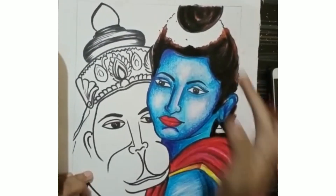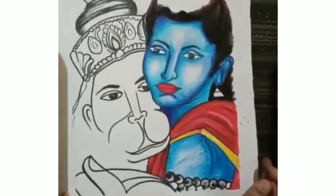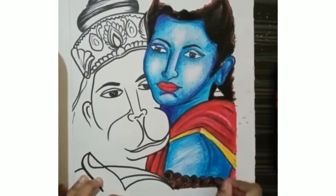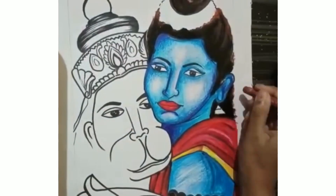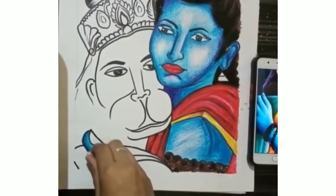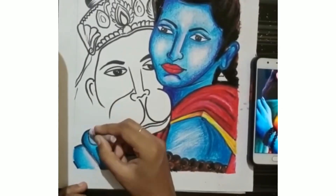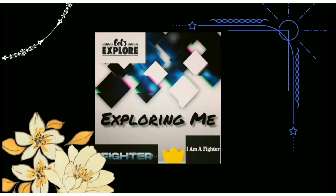Thank you for 400 subscribers — these numbers matter to me a lot. I love painting and this is something new. After a long time I am trying oil pastel colors, because it was also supposed to be an acrylic painting but it wasn't working out. I really loved it! Do let me know in the comment section whether you loved it or not, whether you enjoyed the process, and stay tuned for the next video. Thanks for watching, bye!